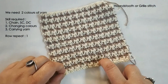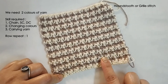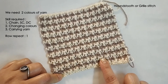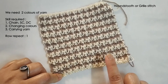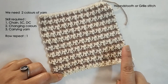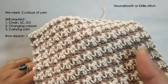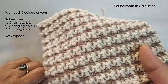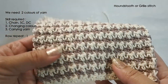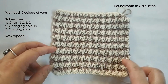It looks absolutely great in a scarf and I hope to make one and share it with all of you. Right now we are going to see how to make this stitch, and the row repeat for this stitch is just one — the same row gets repeated over and over. So you can take it along even if you are traveling or busy, the mindless crochet aspect comes in. Even if you are not going to focus a lot on the pattern, it's fine. It's just a one-row repeat — you can make it anywhere, anytime.